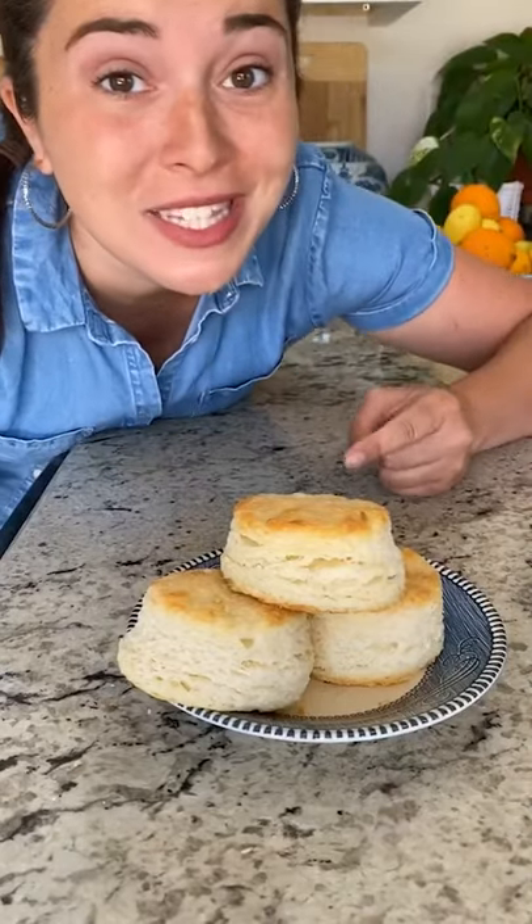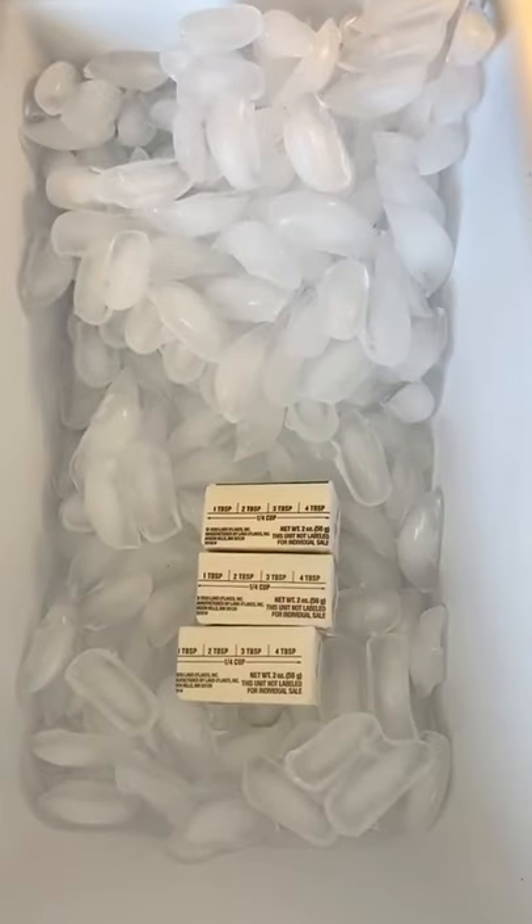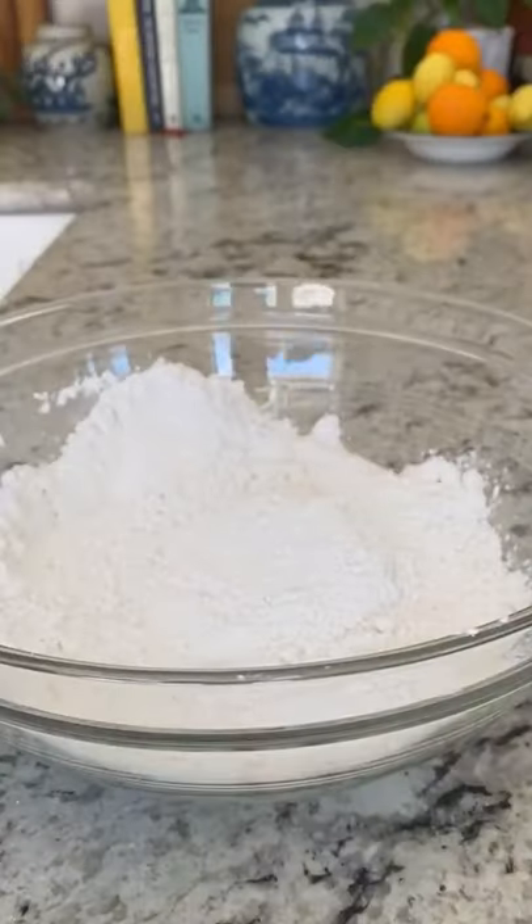These are the best buttermilk biscuits you will ever make. First, throw your butter in the freezer for at least 30 minutes, then measure two and a half cups self-rising flour, spooned and leveled.